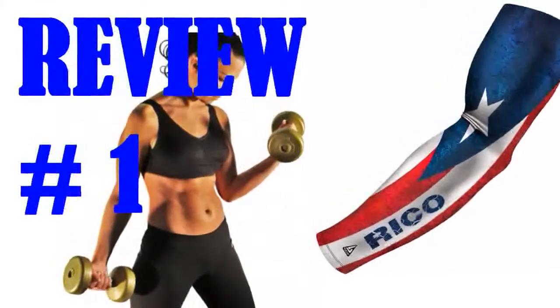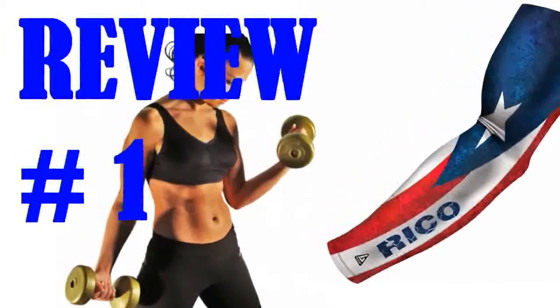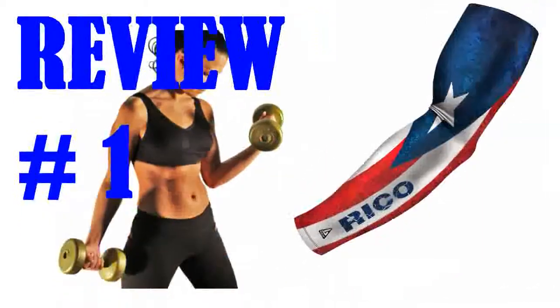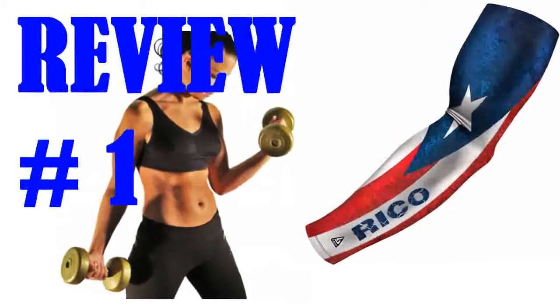I love this sleeve. Unfortunately I did not look closely enough, assuming all sleeves would come in pairs. Not a lot of people need just one sleeve. But I had ordered two anyway, thinking I may need two pairs on my 500 mile week long bike ride coming up. I was surprised to find only one sleeve per order.